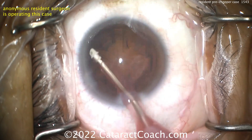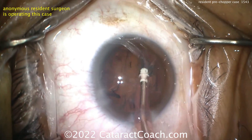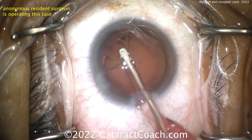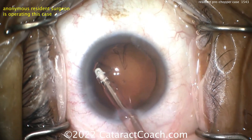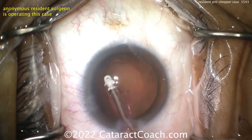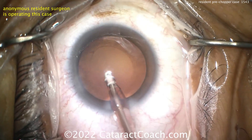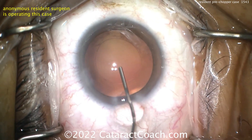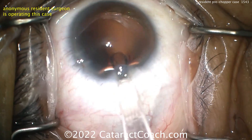There are cases where pre-chop is more challenging — specifically where you have greater nuclear density. With a dense nucleus, you'll have a harder time getting the paddles of the pre-chopper to penetrate. You may need a second instrument like a nucleus sustainer — essentially a hook or chopper to hold the equator of the lens nucleus — so you have more holding force when placing that paddle. Otherwise, with a dense nucleus, you won't be able to fully place the pre-chopper deep enough.